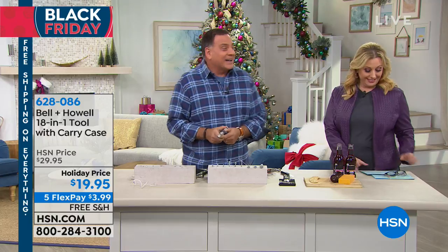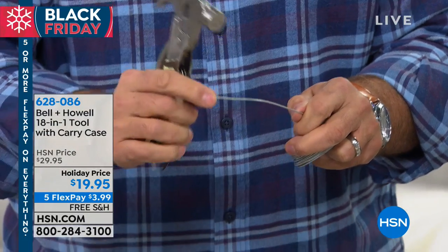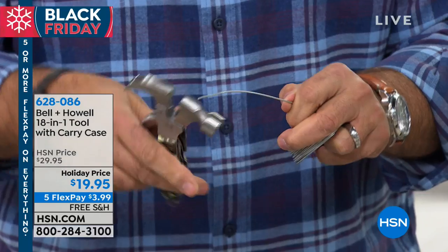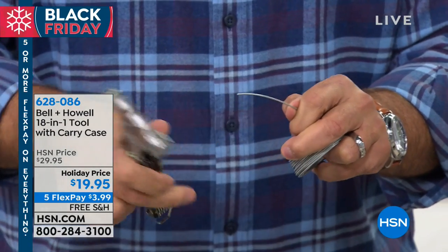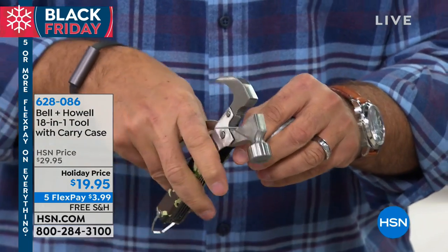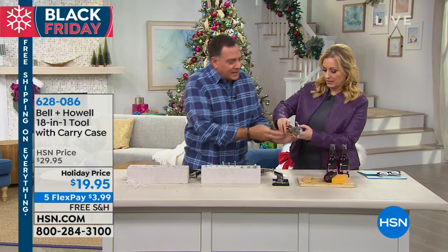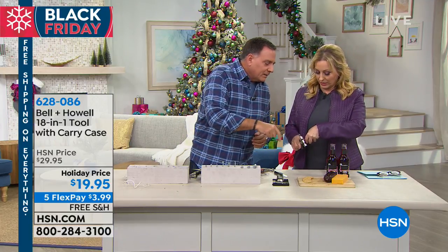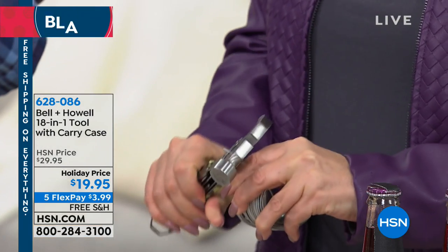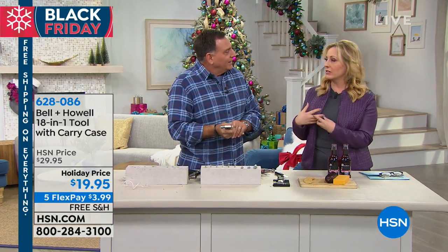My wife Kelly is a crafter, and when she looked at this the first thing she said was 'give me that, I need it for a project.' Look at the way you can cut through this picture wire — very stiff wire she uses to make wreaths. So this is a great little tool for crafters, not just for guys. The co-host gives it a try: stick it in there, make sure it's seated right, and squeeze — boom! She did it. If I can do it, anybody can.